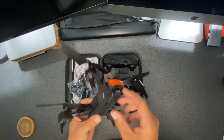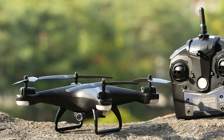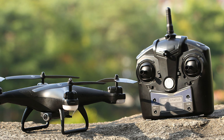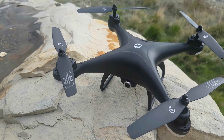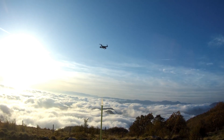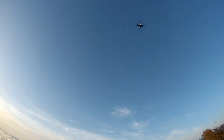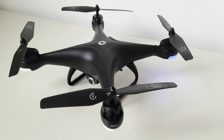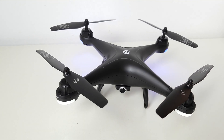The Holystone HS110D is the best budget drone under $100. It is a powerful drone that has a 1080p HD camera with a 120-degree wide-angle lens. It also has an altitude hold mode that keeps the drone stable in the air, a headless mode that makes it easy to fly in any direction, and a voice control mode that lets you command the drone with your voice. The Holystone HS110D has a flight time of about 10 minutes and a range of about 100 meters. It comes with two batteries, a USB charger, and a remote controller.